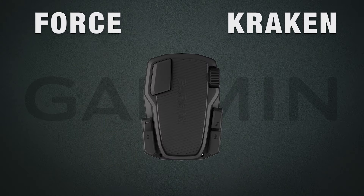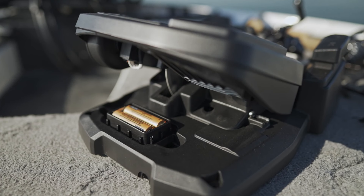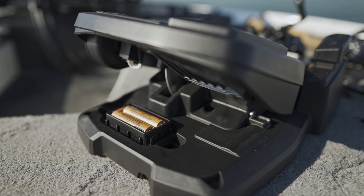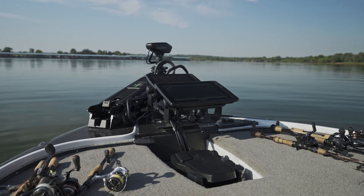You can also operate these motors with the wireless foot pedal. The Force comes equipped with the foot pedal, but on the Kraken the foot pedal is sold separately. The foot pedal can be run off two AA batteries for wireless control from anywhere in the boat, or it can be hardwired to a 12 volt battery.